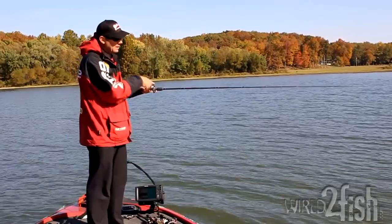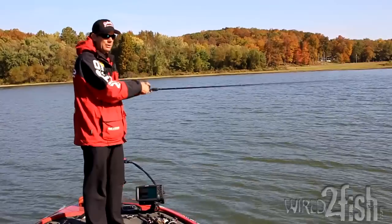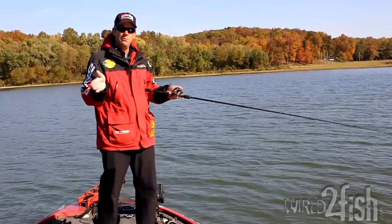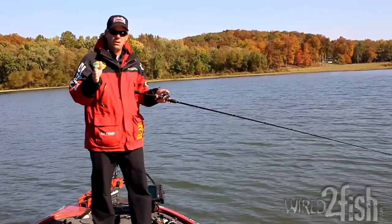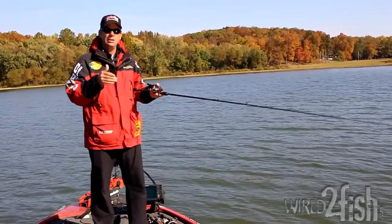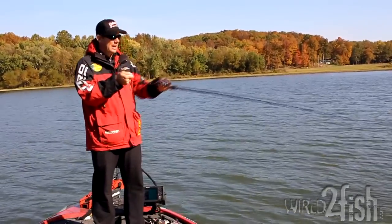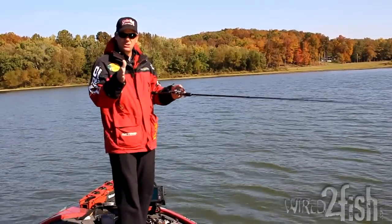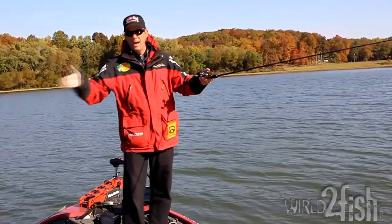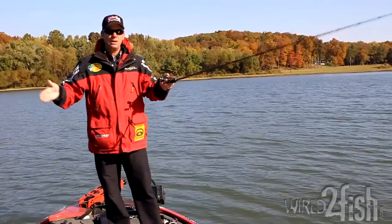The only time you reel is in between those pops — all you're doing is picking up slack line. If you watch my hand, I'm going to jerk it four, five, or six times for each turn of the crank. That allows the bait a ton of movement without moving very far forward, keeping it in the strike zone longer and triggering a lot more bass. The key is maximum action while keeping it in their line of sight as long as possible. Every time I pop that bait down hard and point the rod back at it, the bait jumps forward; when I give it that slack it darts to the side — that wide two-foot travel back and forth is what gives the KVD Slash Bait its tremendous action.